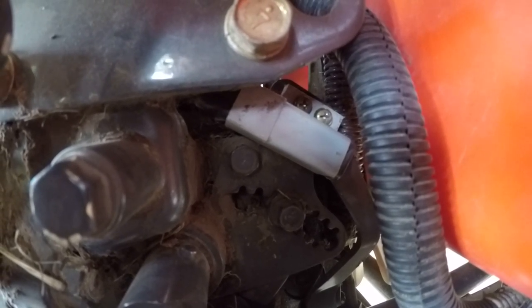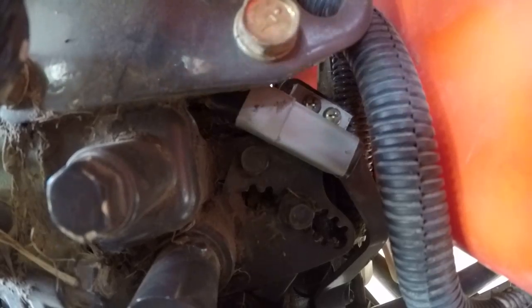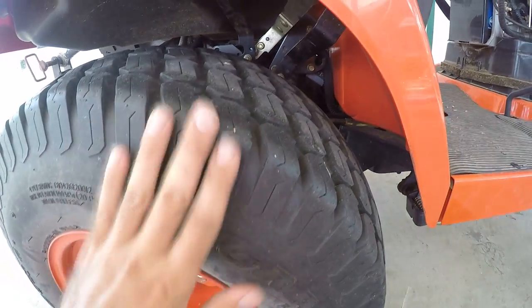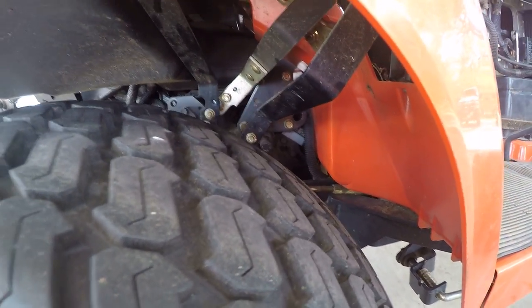If you need to replace it, you could pull it out and bypass it. It's a bugger to get at. I think the service manual says to remove your right rear tire just to make it easier to access. You can sort of access it from under the seat.